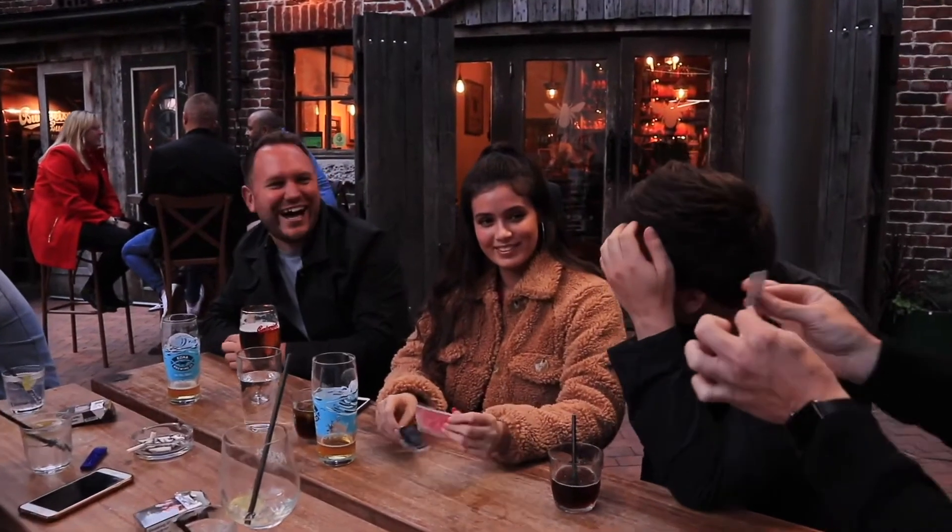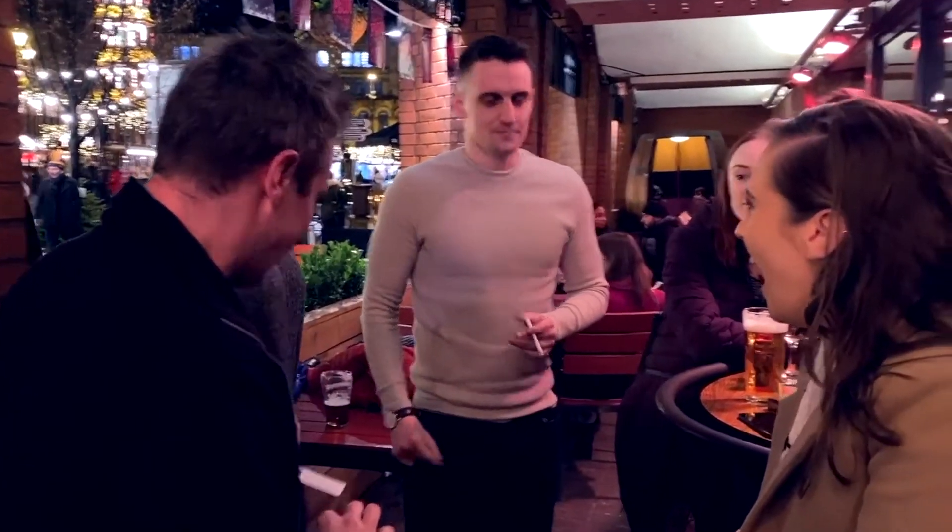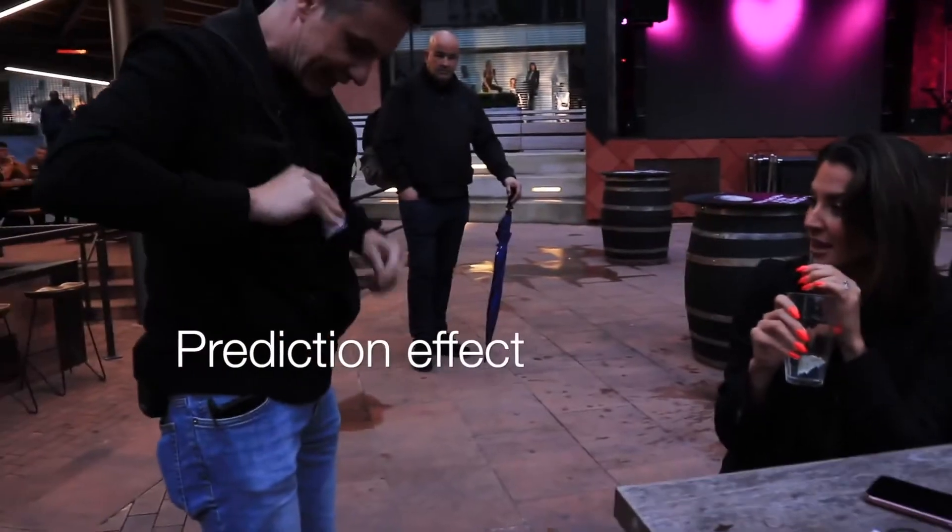F*** off! And I've got this prediction from the very beginning.